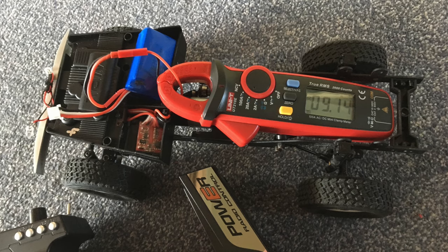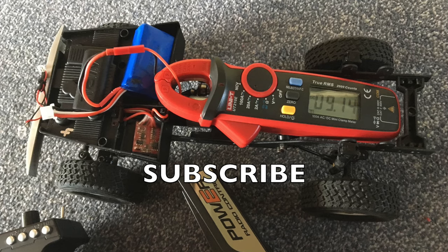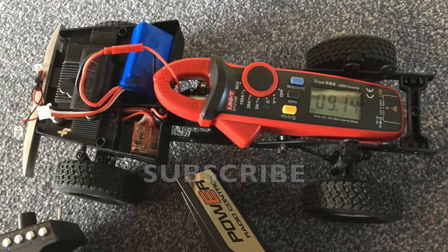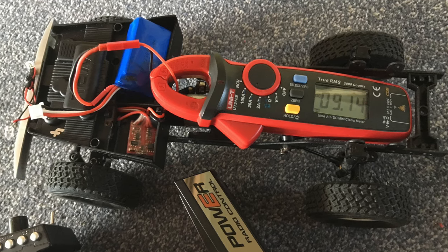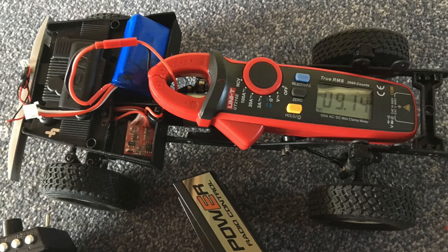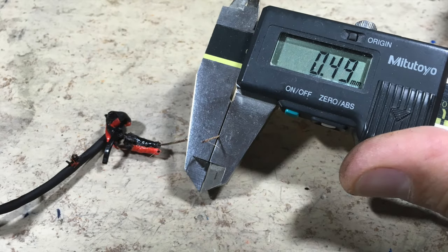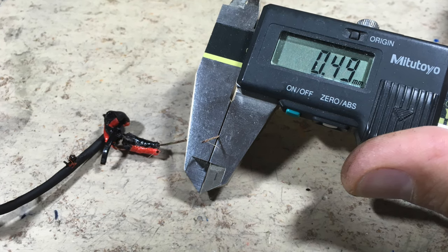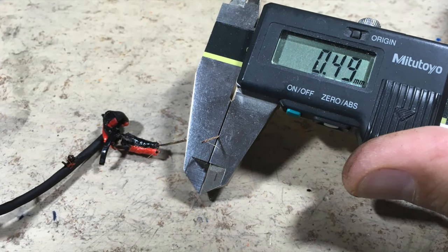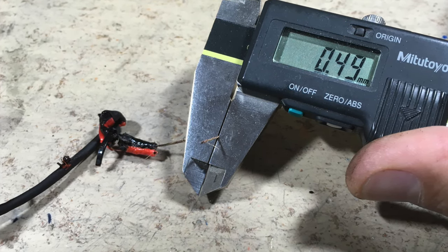So what was the culprit? Well, the maximum stall current of this upgraded motor is about 9A as you can see on the clamp meter. This is fine for this 20A rated ESC. But is it fine for the wiring as well? As you can see, the copper diameter is only 0.5 mm — equal to only 0.2 mm² cross section. Horrible.